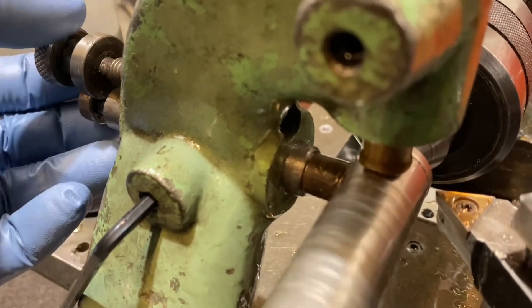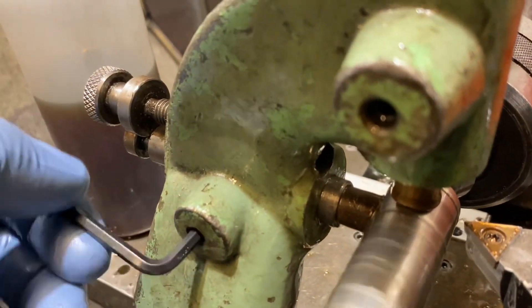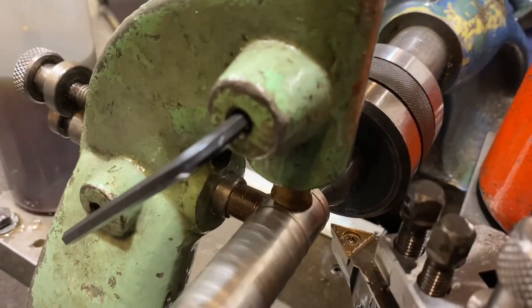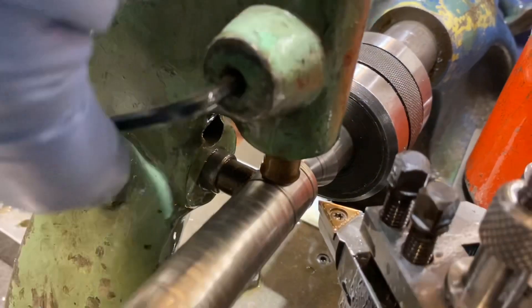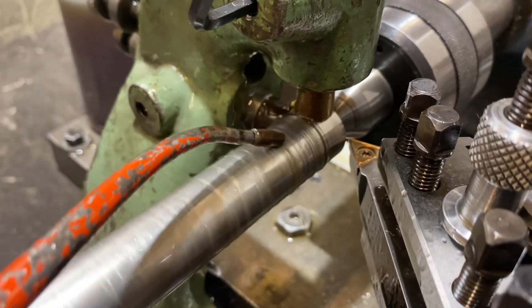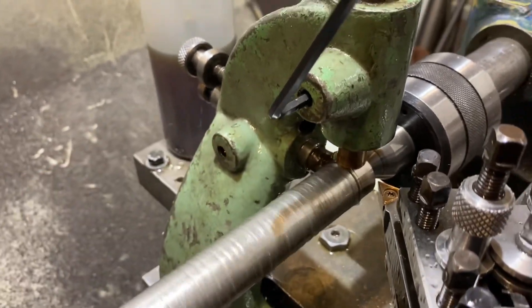I always adjust the back foot first — bring it up until it's just touching, then lock it off so it can't move. Same with the top one: bring it up until it's just touching, make sure it's seated properly, then lock it off. Now we're ready to cut. Most importantly with these tools using plain bronze bushes, you need to oil the shaft — plenty of lubrication so it doesn't overheat.